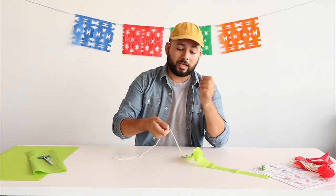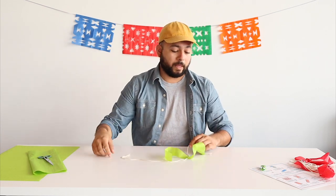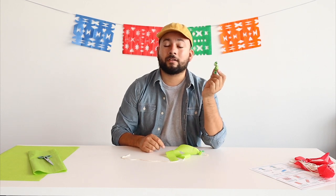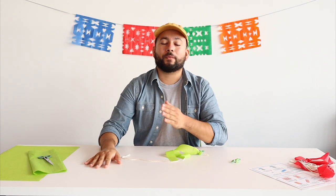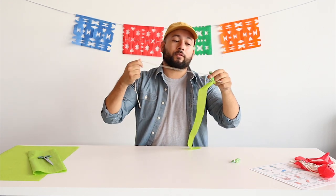Now you can just play around with it. You can take these ratones voladores — which means flying mice — go run around outside, be sure to wear your mask, go at the park, just kind of run around and play. You can make a bunch of them and bring them to your friends for a party, and once you're done playing, you can eat the candy that was inside your raton volador. If you need a little extra time, feel free to rewind or pause the video.